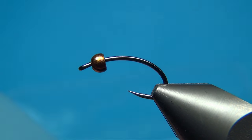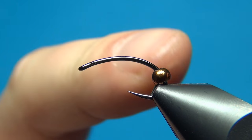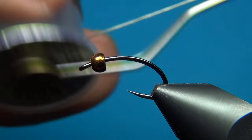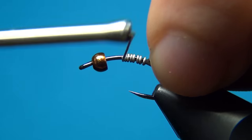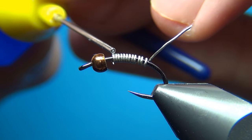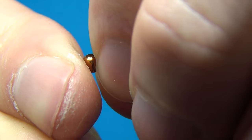For this I'm going to use the Partridge Czech Nymph size 12, which is size 18, and I've already put on a 3mm tungsten bead in the color coffee, which is a little darker copper. To secure the bead I'm going to add just a little lead-free wire — this one is 0.015. So I wind this on the opposite way, about 9 turns or so, and then a little drop of glue. Then push up the wire inside the bead.